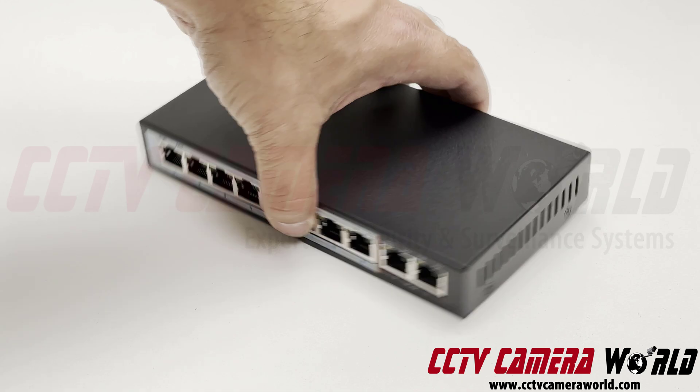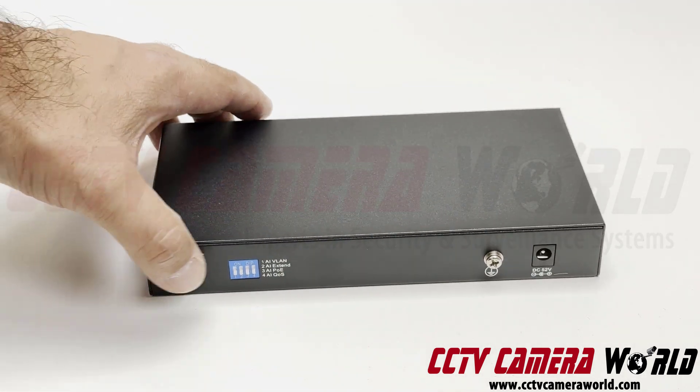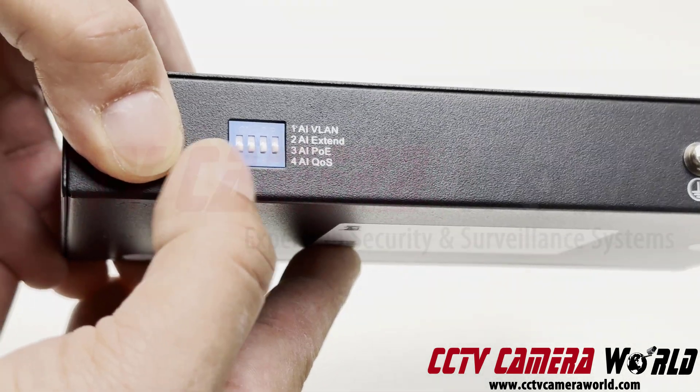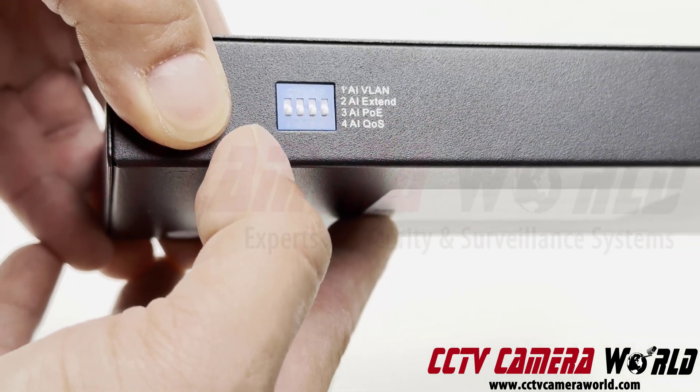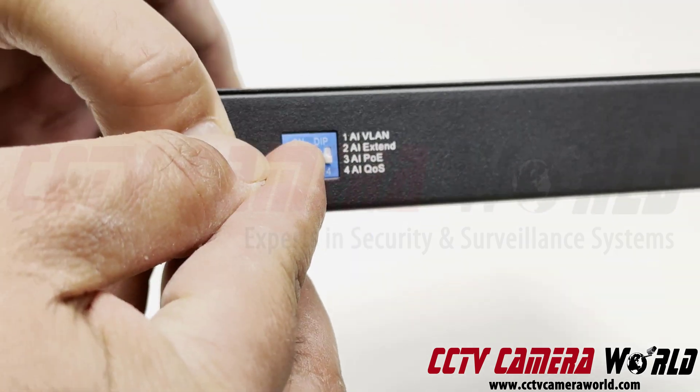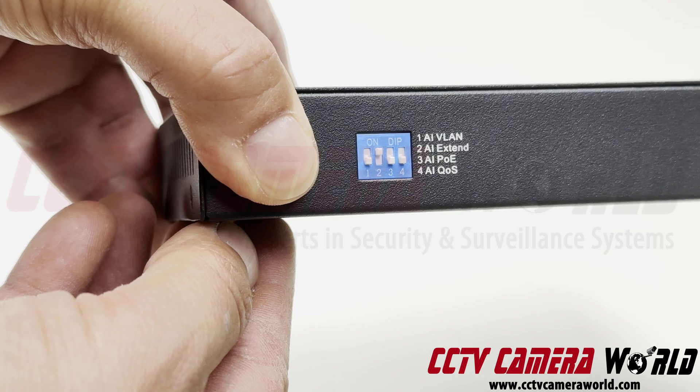On the back you will find a dip switch on the left hand side. If you take a look at it closely, there are four different options. The most important option that most people use is number two — you simply flip the dip switch into the number two position.